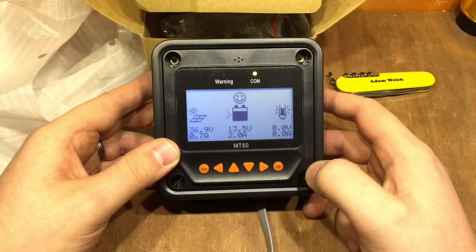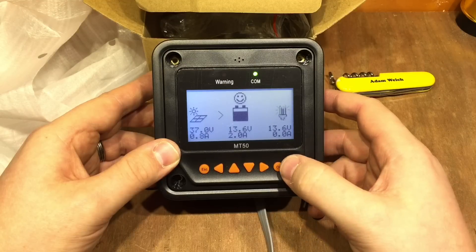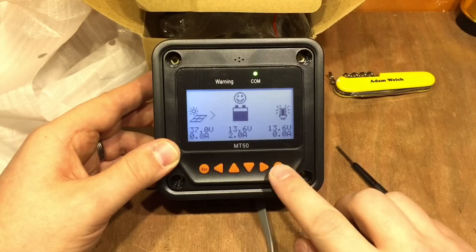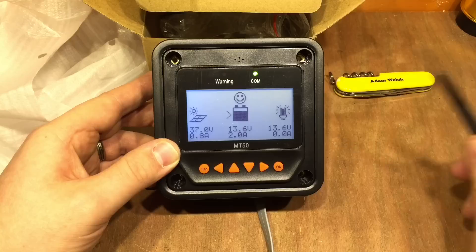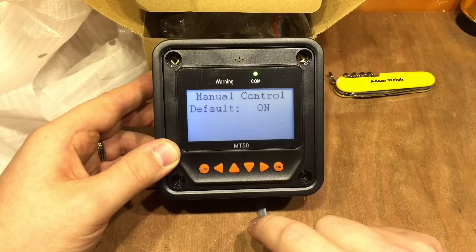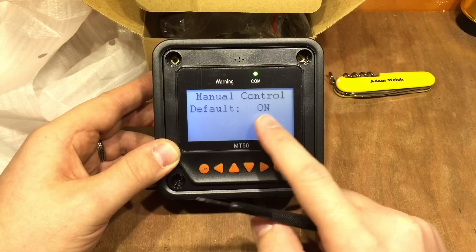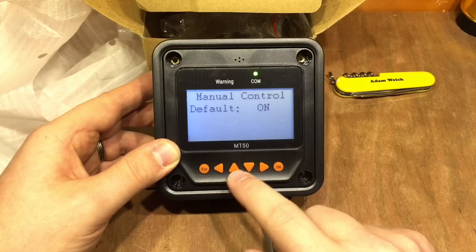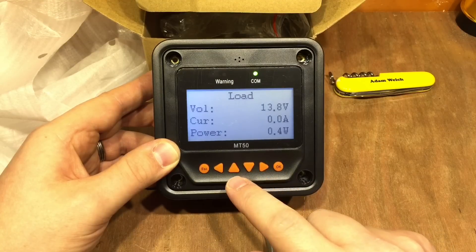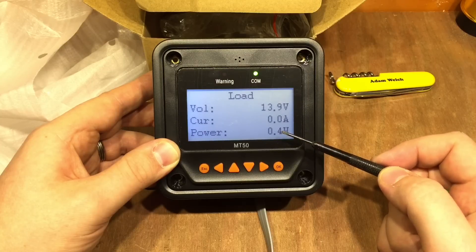If we press OK, the backlight comes on. Pressing OK also turns the load off and on — yes, it does — with a bit of a delay while the communication happens and the confirmation. I'm into the menus by pressing up, and manual control — that's why I like to have my load control on manual. We can see more information on that load as we flip through these screens.